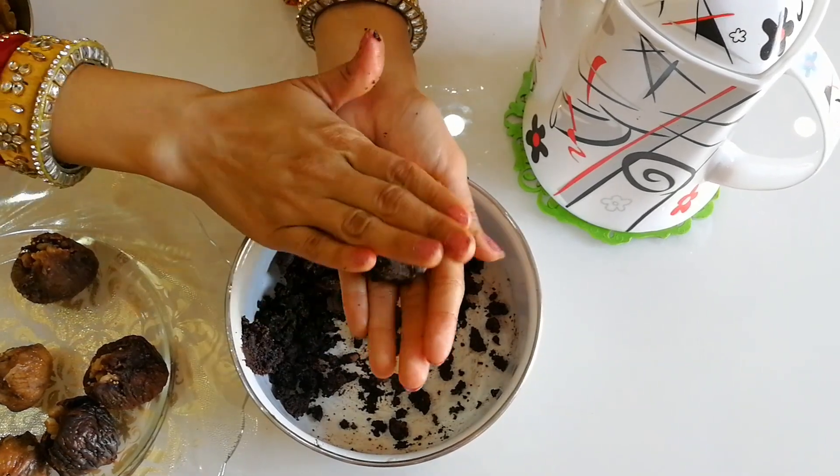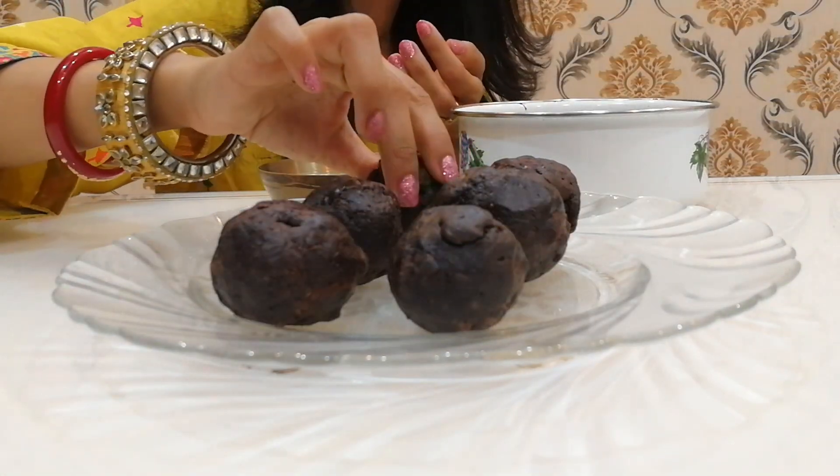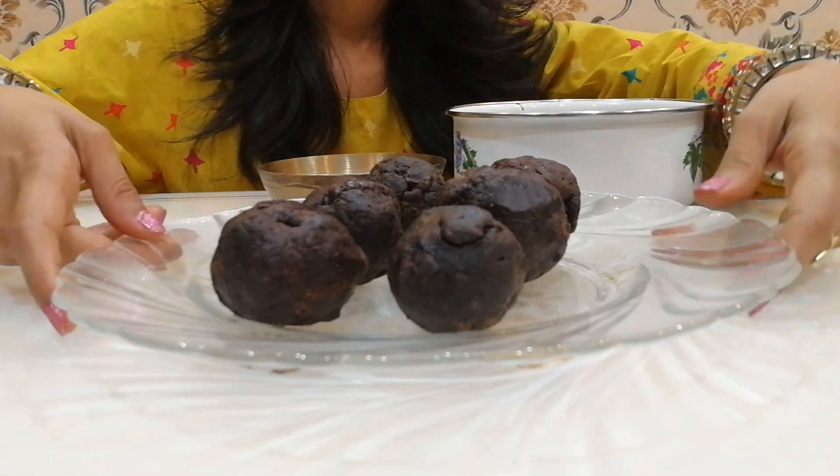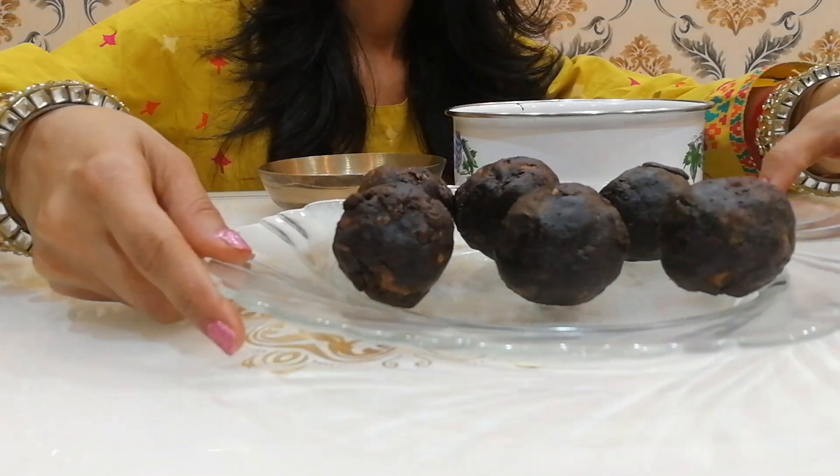After coating nicely from all sides, it will take two to three hours in the fridge to set. This looks ultimate! You can also coat this with desiccated coconut. After freezing for two hours, it's time to cut.